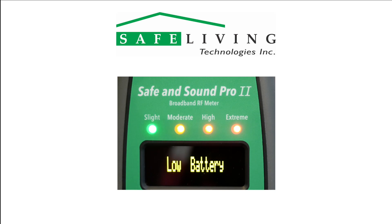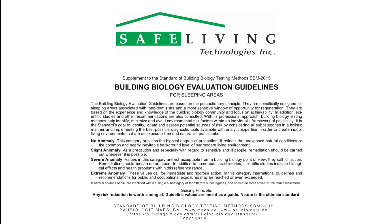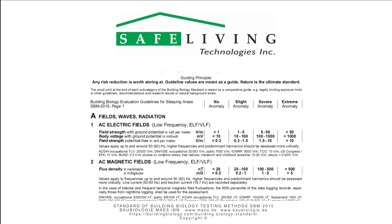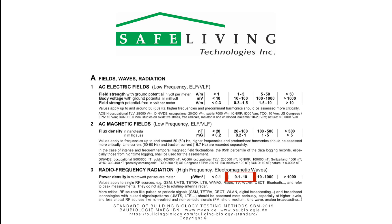When the batteries of the Safe and Sound Pro 2 need replacing, the display will show low battery and all the LEDs will flash. Once you have determined the highest peak reading, compare it to the latest building biology guidelines. Currently, SBM 2015 is the most recent building biology standard. A reasonable goal after mitigation would be to have levels reduced to the slight concern level in microwatts per square meter.